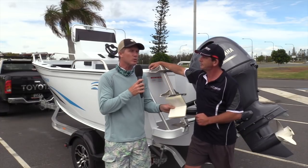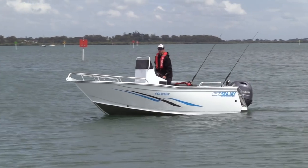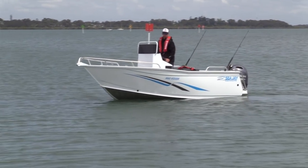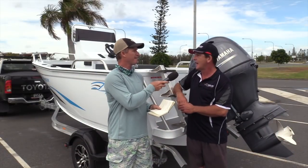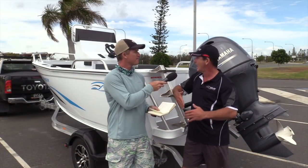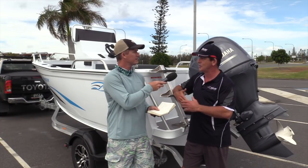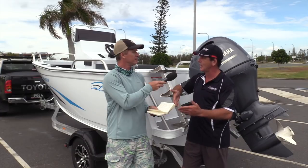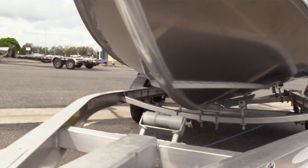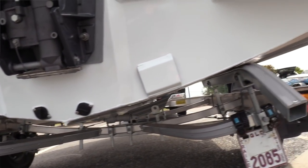Now it seems that swept bow is a real CJ thing. I see that shape and I think CJ. Is it popular with purchasers? Yeah, look — greater internal volume, helps keep water out as well, and it's a really good look. It allows us to do certain things with the design work so we can get a nice sharp entry and flatten out to about 16 degrees at the transom to give that really good stability at rest.